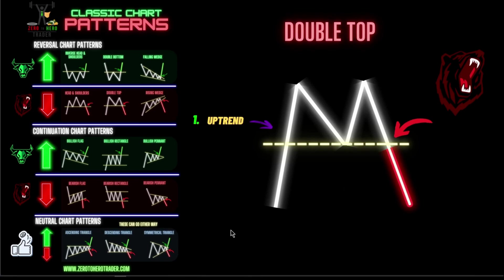The first thing that's going to happen is this needs to be in an uptrend, because this is a bearish reversal pattern. So component number one is the uptrend — price moving up. Then component number two, it's going to form a high, a little reversal at the high as it reaches a resistance point. Component number three, it's going to come down and find support.